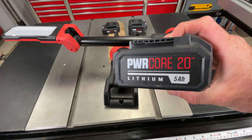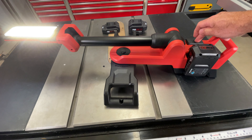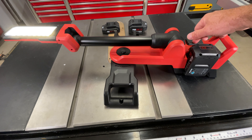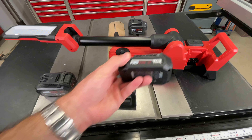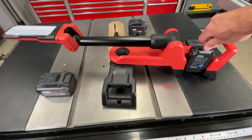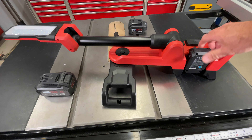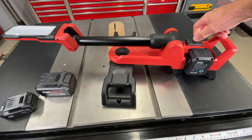Here's a 20 volt, 5 amp hour — crazy bright. One, two, three settings, and off again. 12 volt, 2 amp hour — little tiny guy. Also a 4 amp hour 12 volt — no reason it wouldn't work.